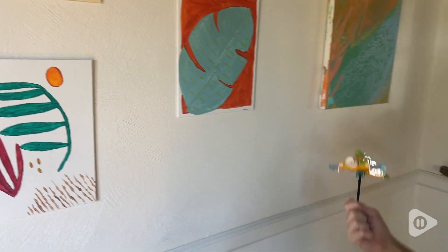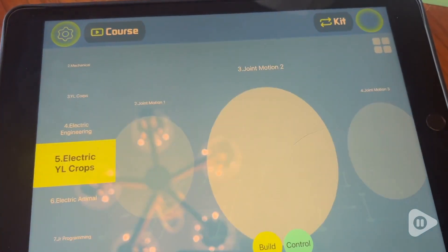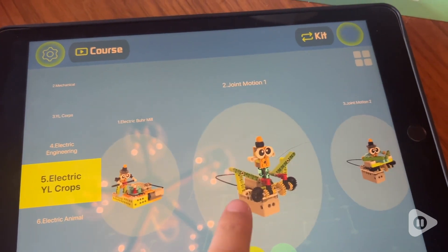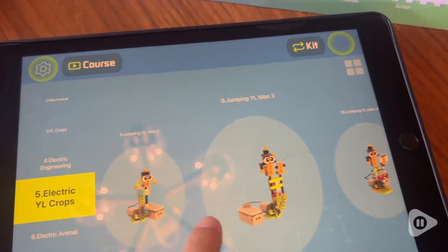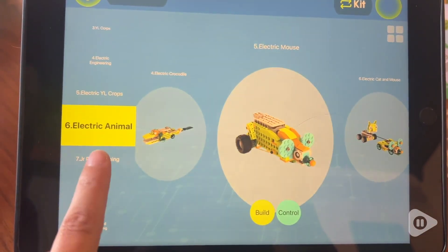The paper manual that comes with it has several fun things to build, like a jet and a car that is propelled by a rubber band. But once you download the app that is connected with this kit, it opens up over 200 projects with 3D instructions.